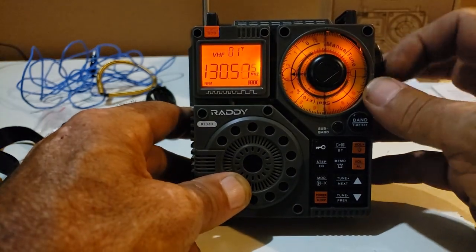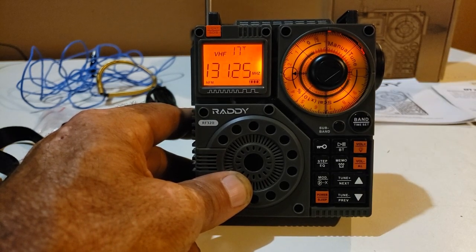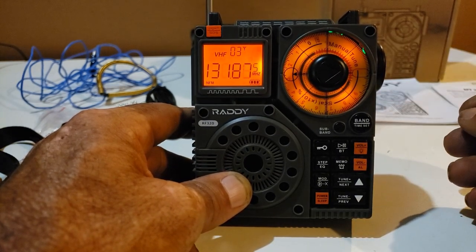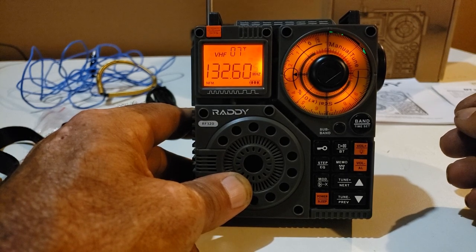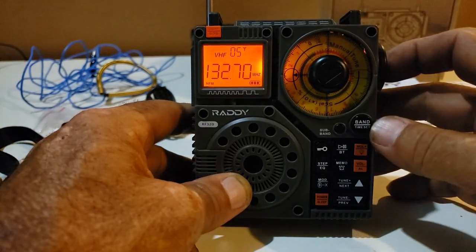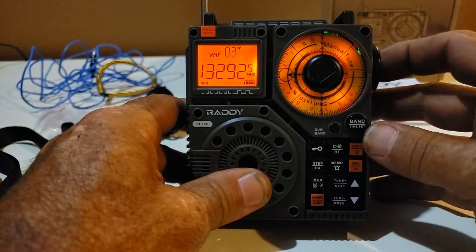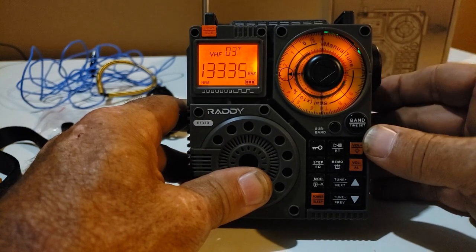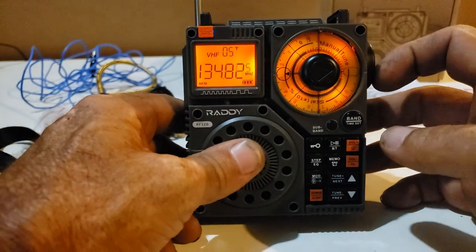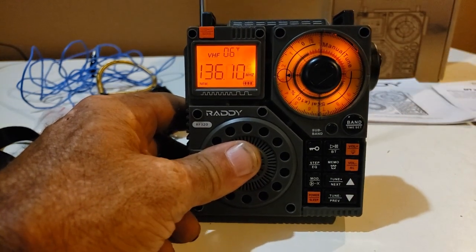I was playing with it earlier, and I found that if you give the fine-tune knob just a quick little spin, it will scan to the next available or in-use frequency. See, it keeps stopping on its own. It's like winding it up — it has a little indent in it. You can put your fingernail right in there and give it a spin, and if you give it that quick little spin, it puts it into scan mode again.